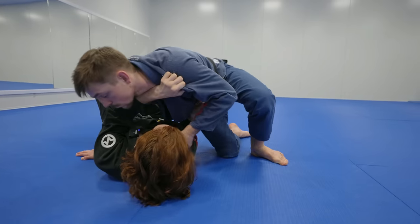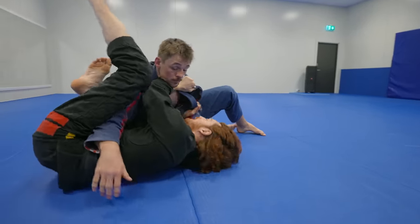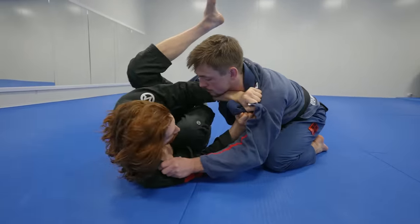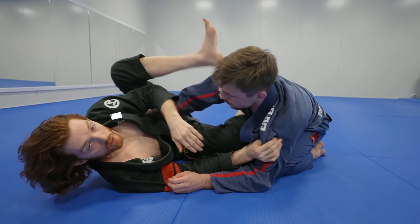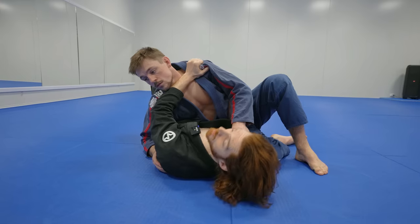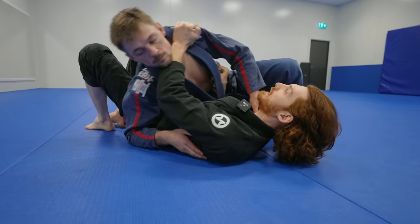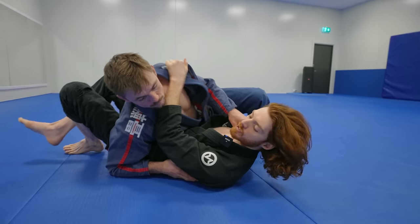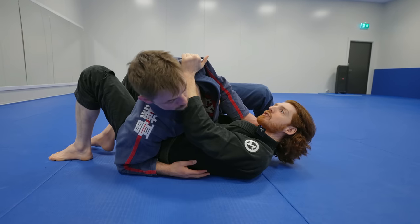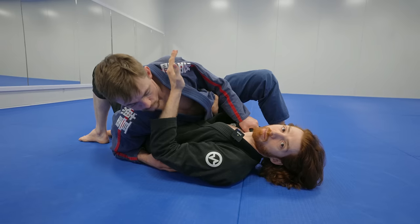So again: he switches the hip in, I start blocking here with the elbow, forward shrimp — you may need to do it two or three times — bring the core tight, seat core really tight, bring the knee in and start working your way out. The next situation is when he starts loading his body weight on me. No matter how much I shrimp, he's going to stay loaded on me — so in this case, this is where the bridge is going to work.